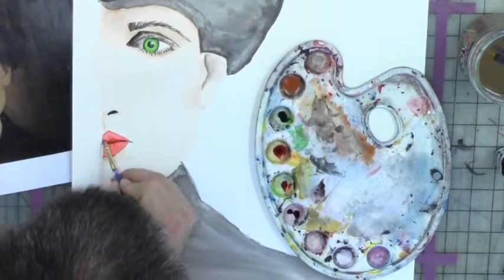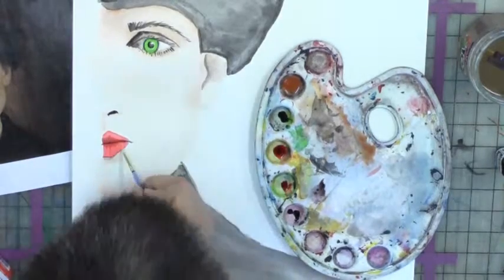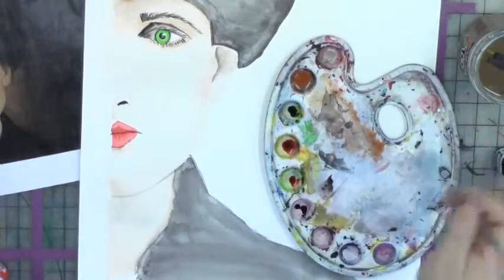Now I'm going to backwash for the highlight. The backwash is to use water to pull off some of the red paint with the towel. I'll do this a few times to get the shine into the lips.